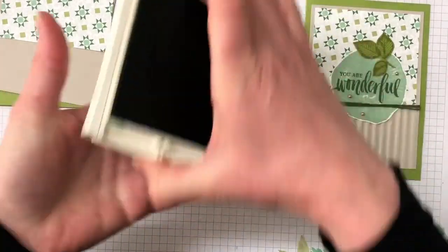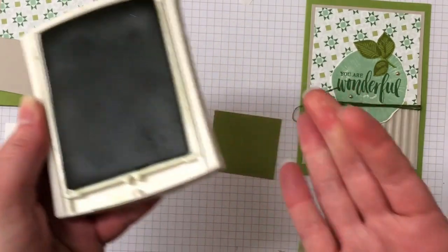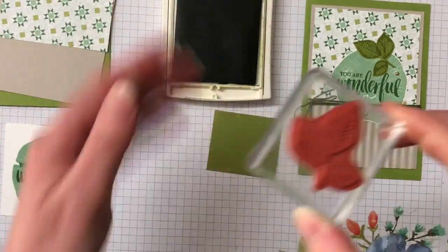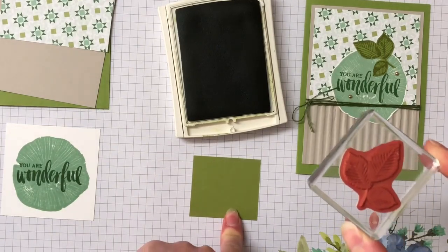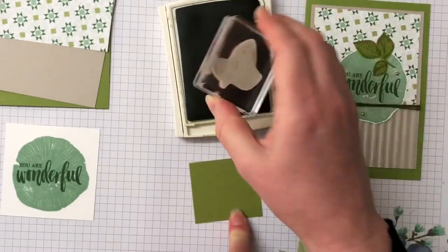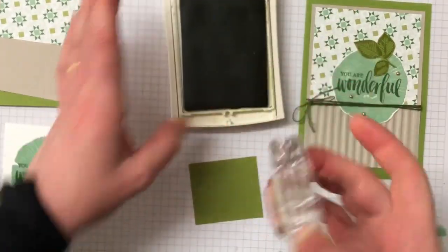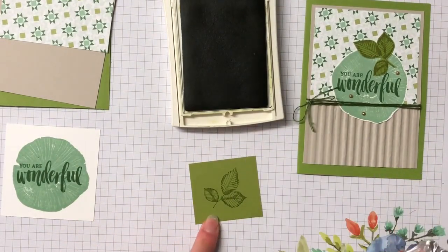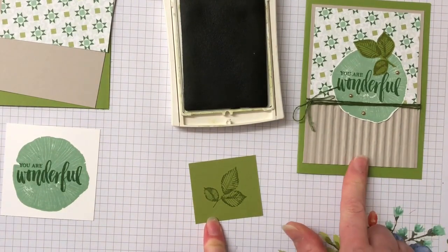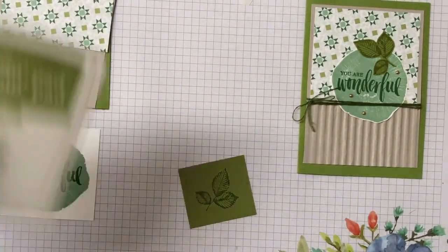We're going to bring in the Old Olive ink pad last — there's not a lot of stamping on this. It's a pretty quick and easy card. We have our Old Olive cardstock and I'm just going to ink up this leaf image. This can either be cut out with the dies or you can fussy cut it, but because we've got the Big Shot out to do the corrugated embossing folder, I'm going to cut out this die image as well.